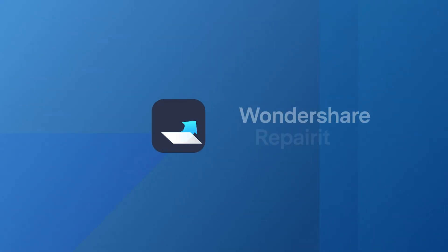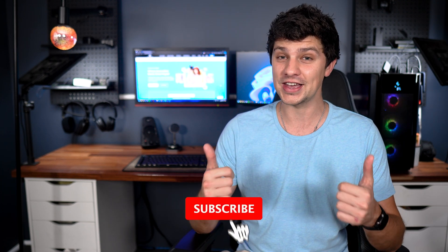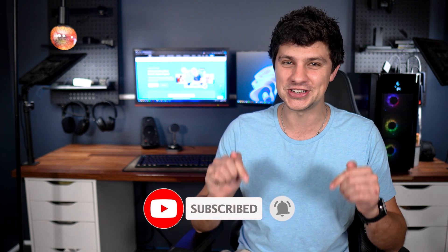Hey everyone and welcome back to Wondershare Repair It. In today's video I'll guide you through the fresh features of the brand new Wondershare Repair It 6.0. With every update there's always something to be excited about, and we've really pushed the envelope with this latest update by adding some powerful tools and improvements. So whether you're a long-time user or just considering your options for file repair, make sure you give this video a like and subscribe to our channel so you never miss out on tech updates just like this.